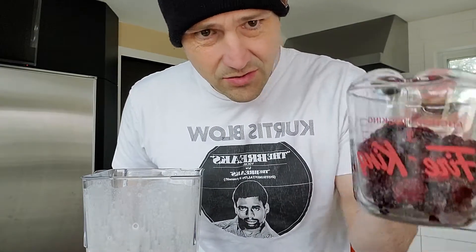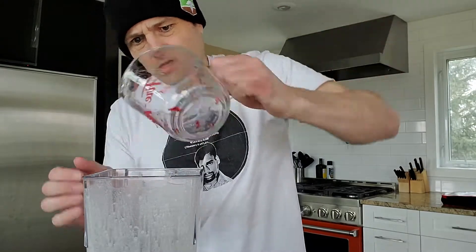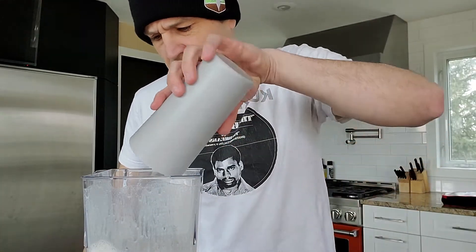One and three-quarter cups of blackberries. I was actually amazed that this is only a hundred calories — good job, blackberries. You may not be the best tasting fruit but you don't have a lot of calories. Two yogurt cubes, and a little bit of ice just for good show — always put ice in.